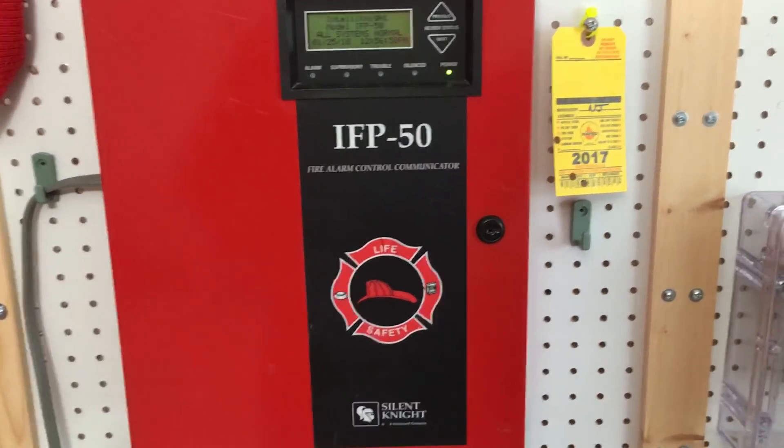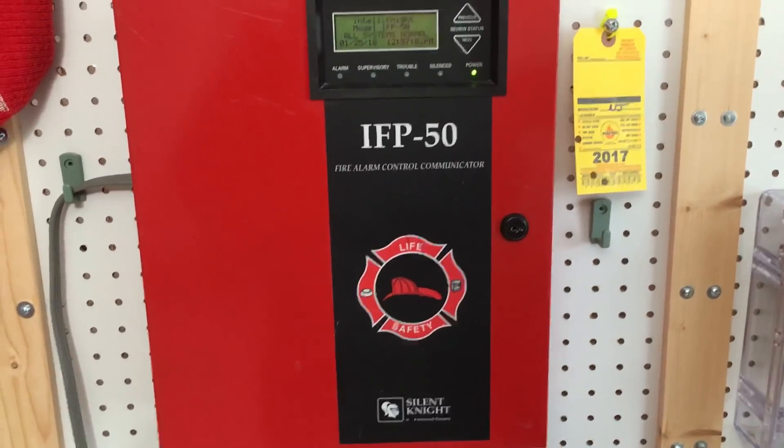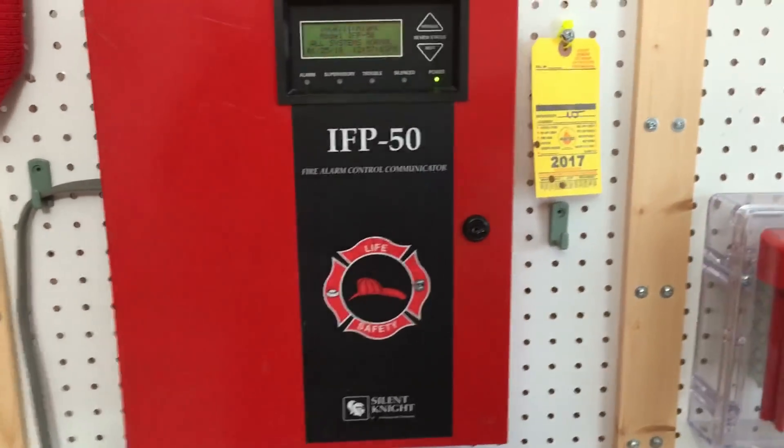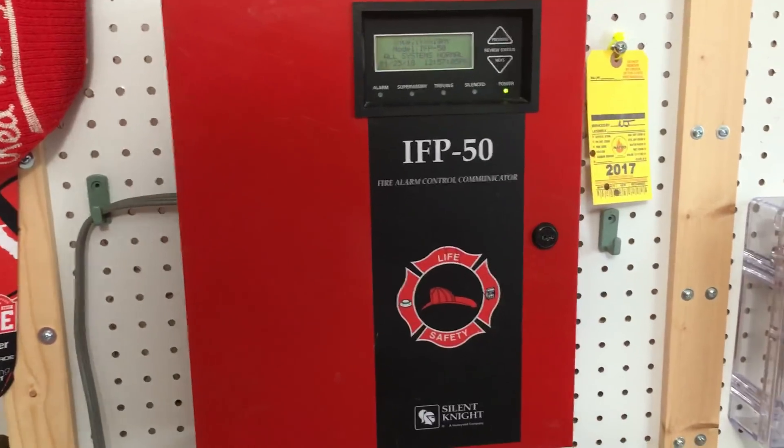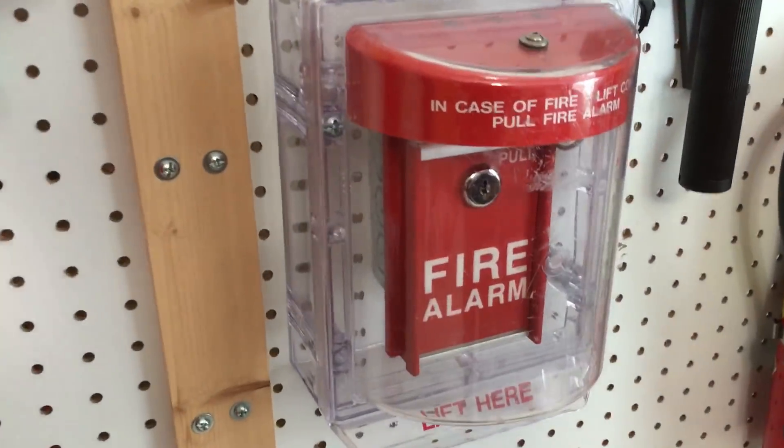Hey everyone, welcome to new system test six. Before we get started, I thought I'd just mention I'm selling a lot of cool alarms on eBay, so if you guys want to get an alarm and support the channel, check out my eBay — I'll leave the link in the description. Alright, so FCI MS6, same as the last test.